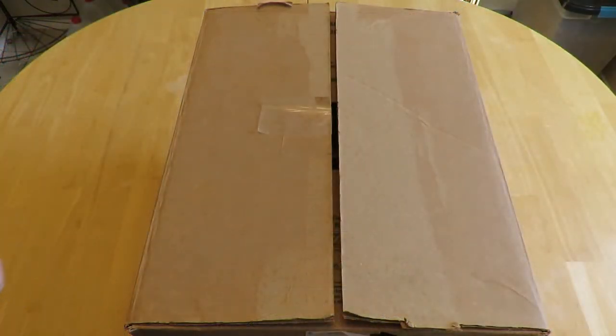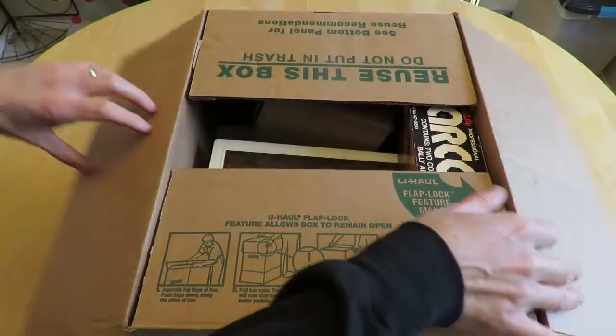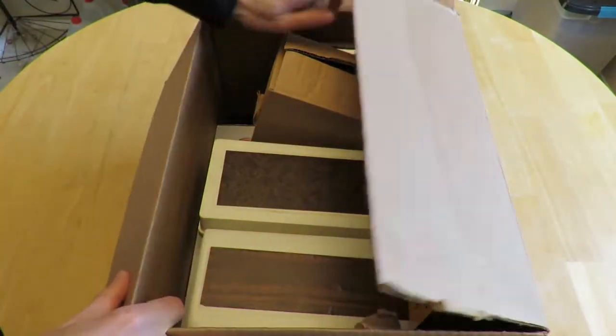This is my third and last box of Astrocade material. This one is labeled as shoebox recorder — cassette tape recorder — cartridges and joysticks new. Let's open it up.